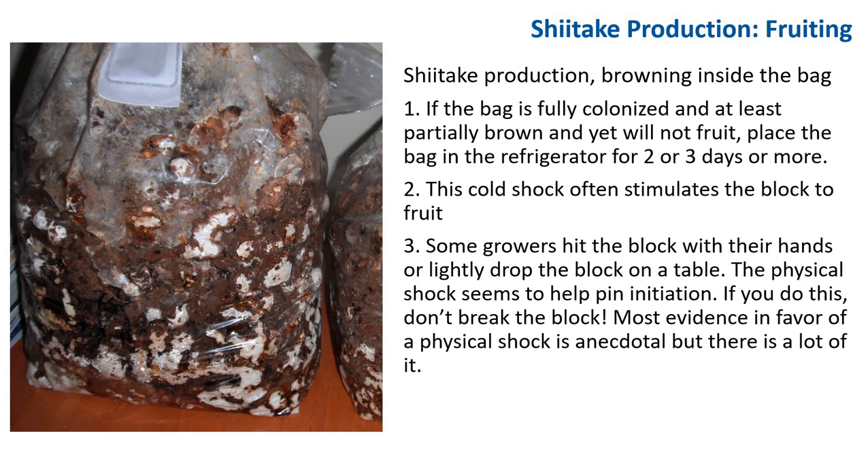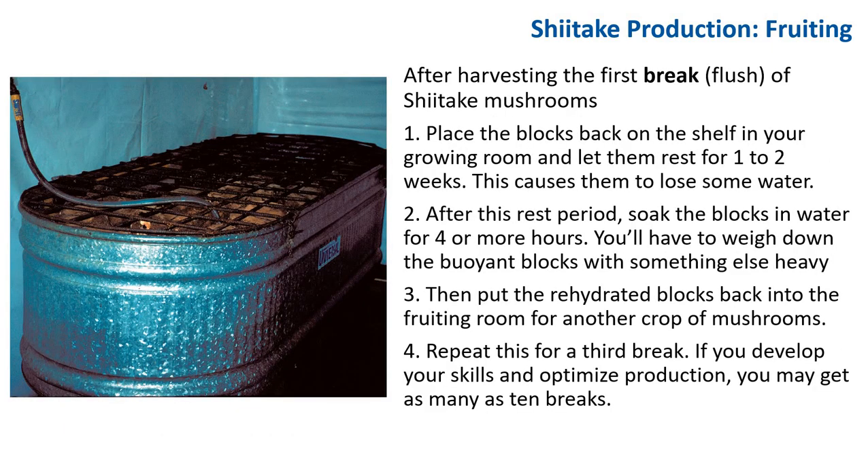Hitting colonized logs in the forest with the back of an axe to stimulate fruiting is an ancient practice, as mentioned earlier. After harvesting the first flush of shiitake, place the block back on the shelf in your growing room and let it rest for one to two weeks, which causes it to lose some water. After this rest period, soak the block in water for four or more hours until it is almost back to its original weight, weighing down the buoyant block with bricks or rebar. Then put the rehydrated block back into the fruiting room for another crop. Repeat for a third break — with skill and optimized production, you may get as many as 10 or even 12 breaks, though most growers stop after a few cropping cycles.